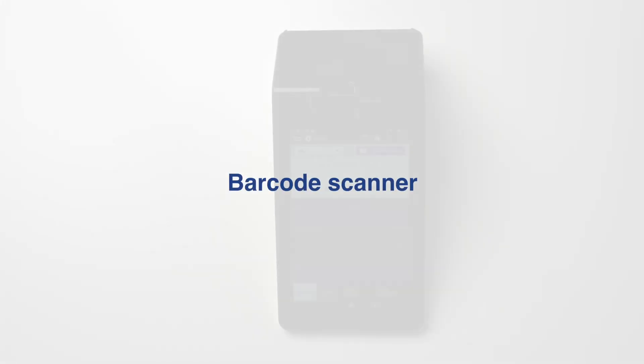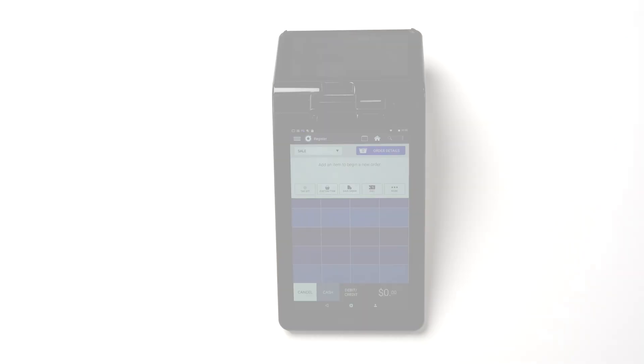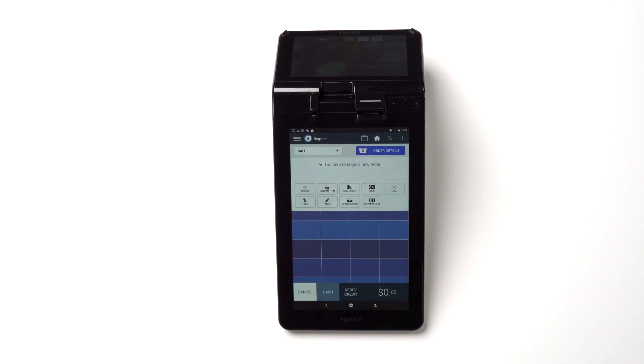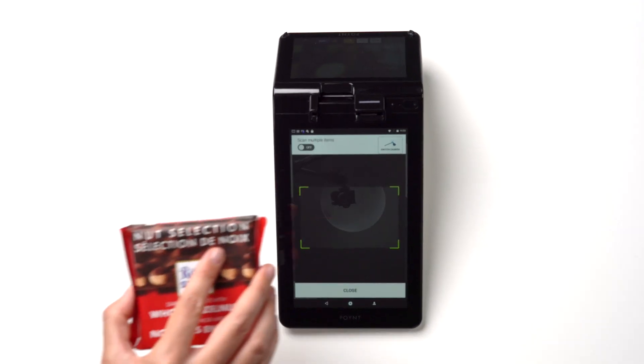If you chose to set up scannable barcodes for your products, you can use a scanner on the main screen of the terminal to add items to the order. From the register, tap the three dots to access additional functions. From here, tap Scan Barcode and scan the item.